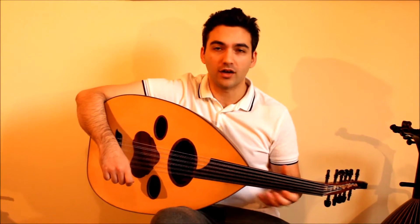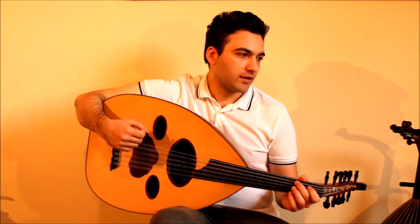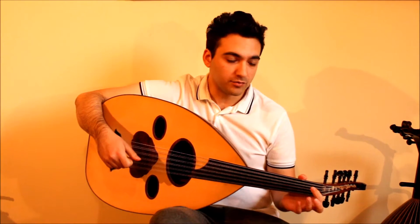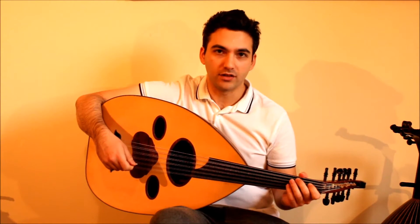Hey guys, welcome back to week two of the December exercise challenge. Last week our exercises were more on the high octave; this week we're doing something in the low octave. The exercise this week is in Bb, so B's are flat and E's are flat in this exercise. Here it is.